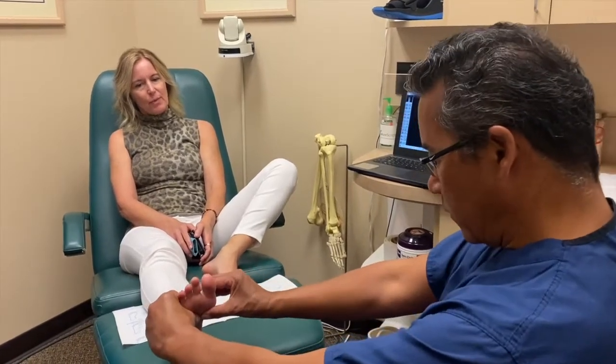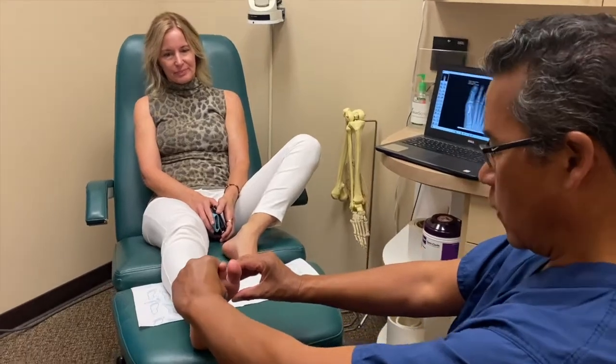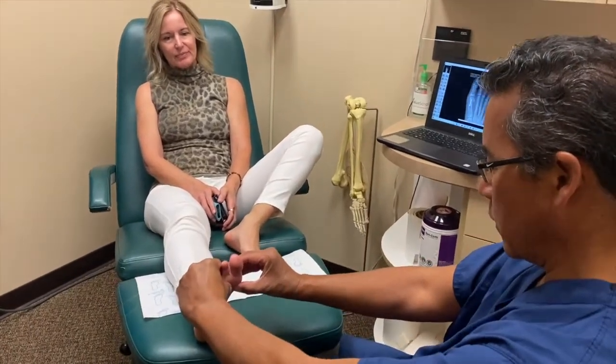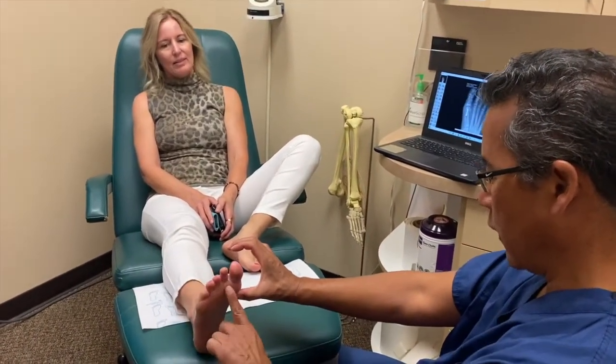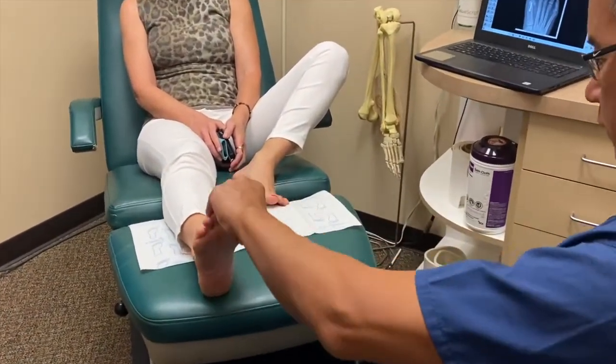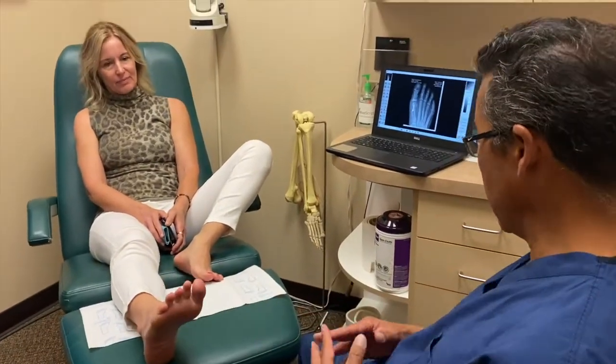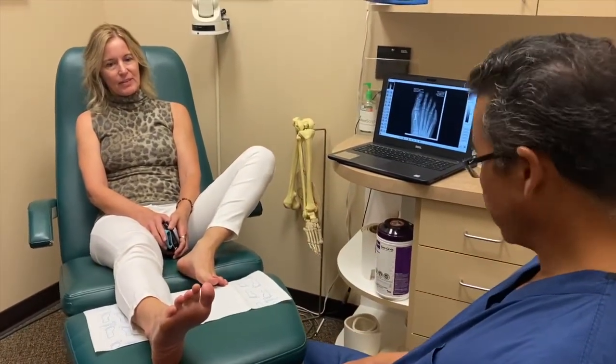Sometimes when we realign the first metatarsal, it gives it more stability, so it's no longer what we call hypermobile — because it will tend to move up out of the weight, and then you transfer more weight to that spot. But when we reposition it, you can increase the stability here, take some pressure off, and decrease some of that pain.